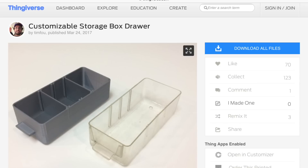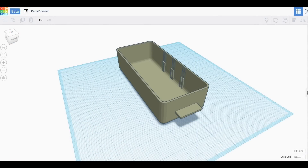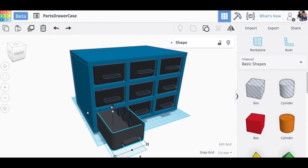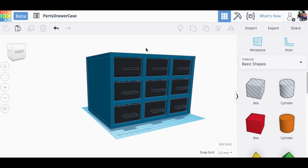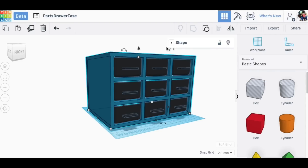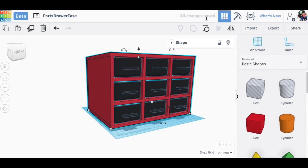The design is based on these customizable storage box drawers by user Timfo on Thingiverse. I had already brought one into TinkerCAD in a previous video, so I used that and made this — my design for my storage box. I duplicated the drawer eight times and positioned those drawers where I wanted them, with basically just over five millimeters between them on the sides and up and down. I just needed to build this box out of five-millimeter-wide sections which are just box shapes.